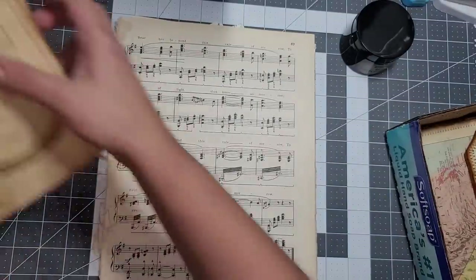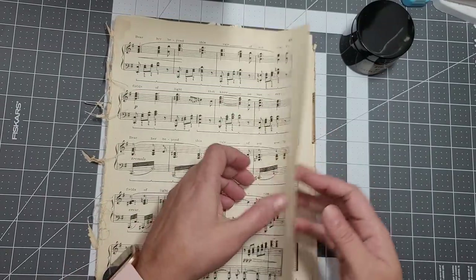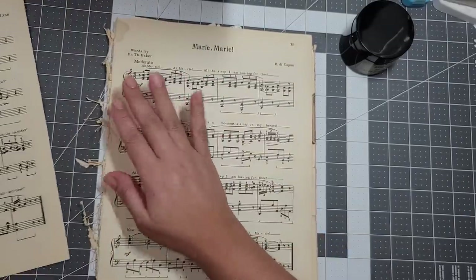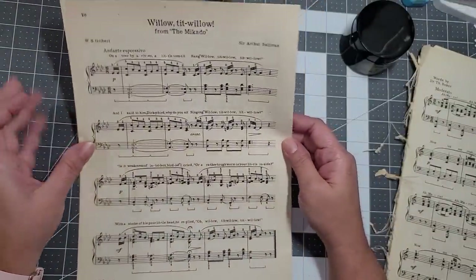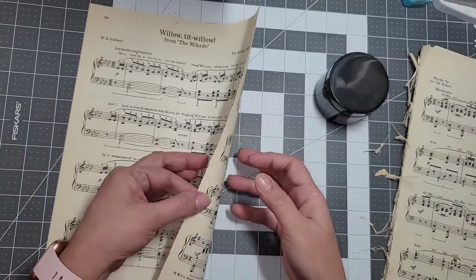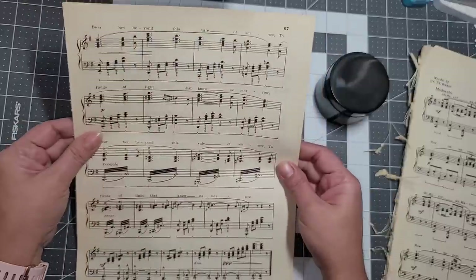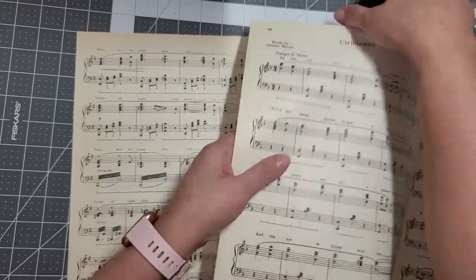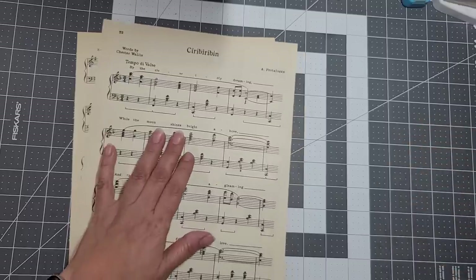All you need is two pages and you can use any paper you want — I used maps, I used newspaper pages. If the paper is really brittle I don't recommend it because it's going to break even after staining. I added two of them and even though this is an old paper it seems to be holding pretty good. You will need three pages in total — one of them is the easy one, you just fold it in half.